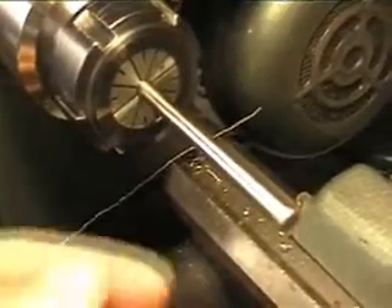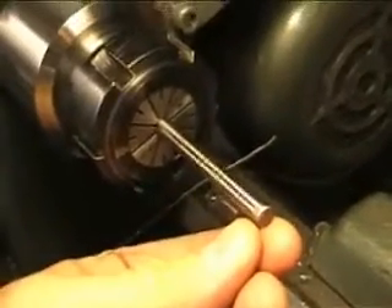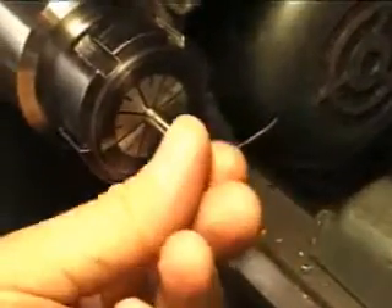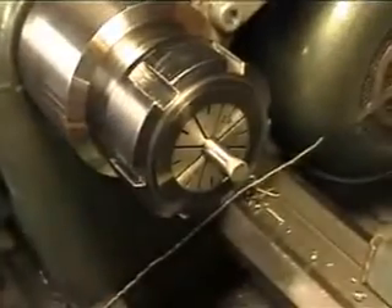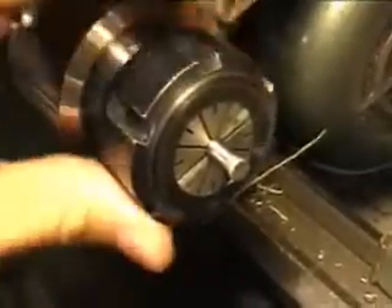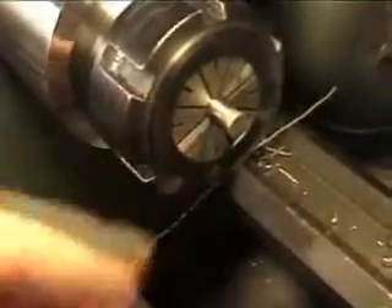Next up is to cut the valve pin, and as you can see I use my collet chuck for most of the turning jobs. It has a lot less run out than a 3-jaw chuck. But of course, everything can be done on a 3-jaw chuck, as long as you try to do all the cutting in just one mounting in the chuck.